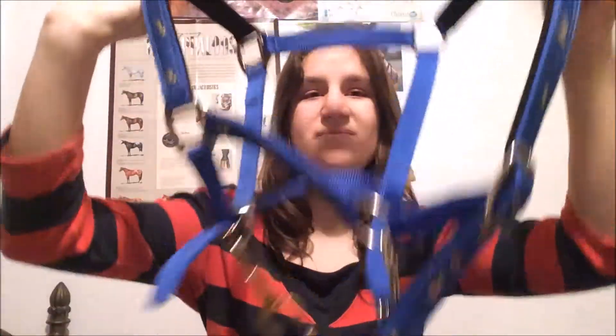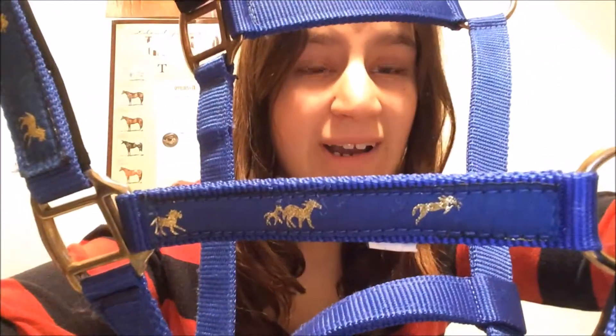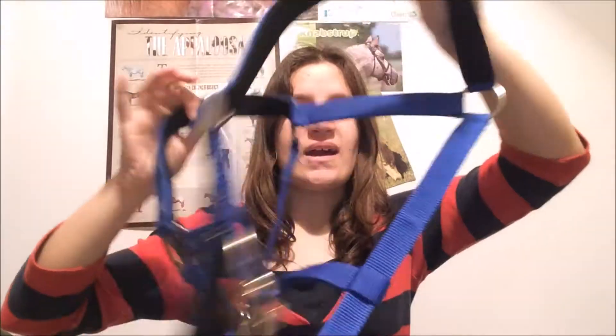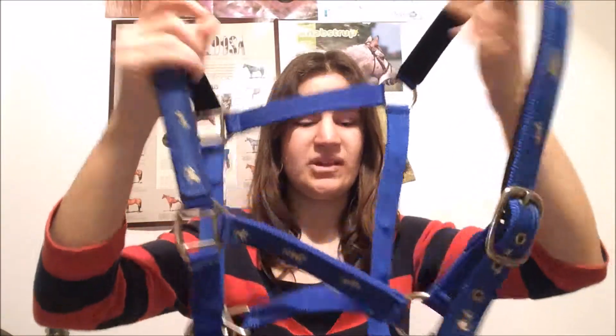My first halter is like this — it's blue, with little golden chevrons. It is really beautiful, with the color in gold. It has a nylon on the TCR and the noseband. Like this. That's a heavy one.